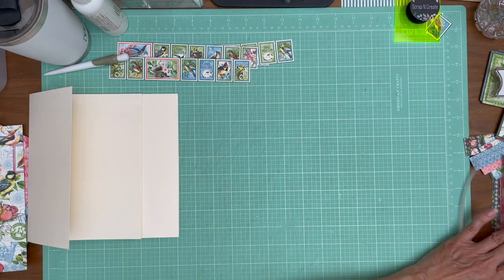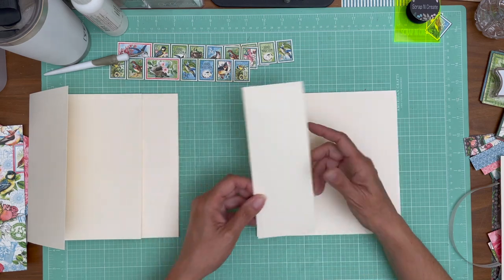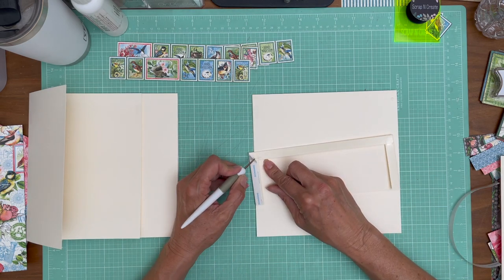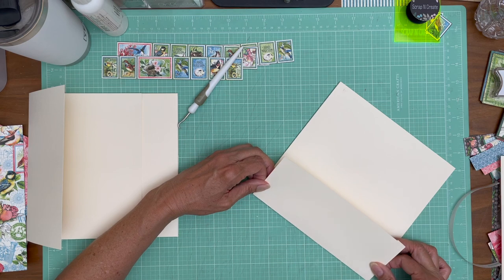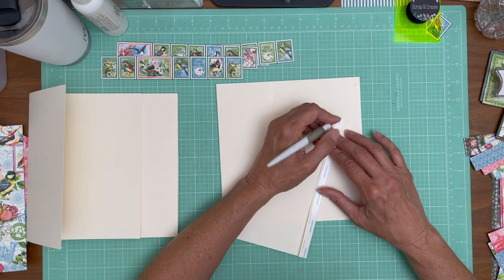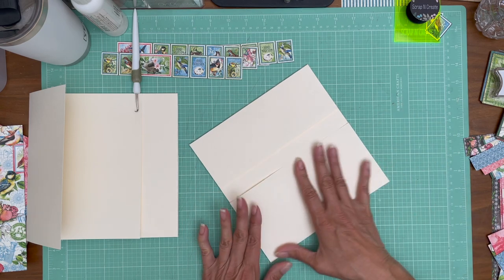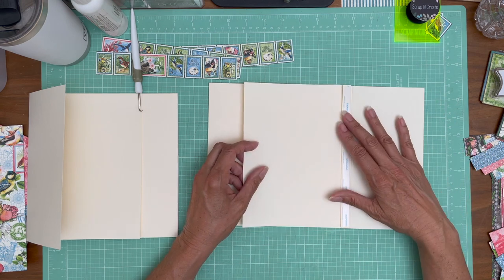Now we're going to do page 5. The openings to the pockets are on the left and right. The 9 by 3½ inch pocket, scored on 3 sides, is going to go on the left-hand side. We're going to lay down the small or narrow flap first — it's going to go flush, edge to edge, on the right-hand side. And then lastly, we're going to install this hinge to the top of the flap on top.